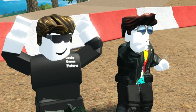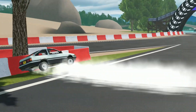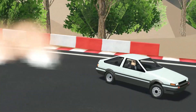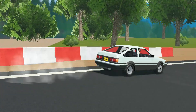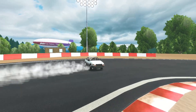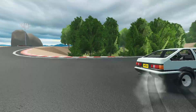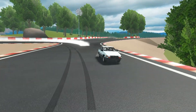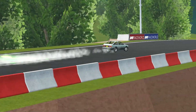This entertainment went on for quite some time. Until eventually — grab the brakes in, hold it, hold it! Turn the steering wheel! Turn the steering wheel!